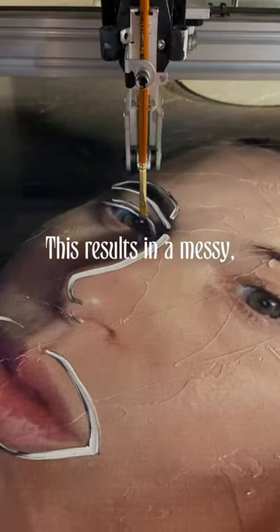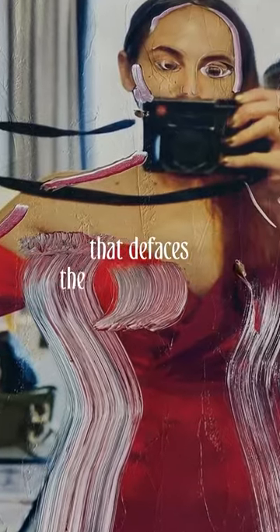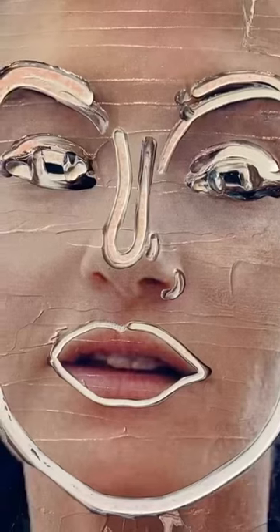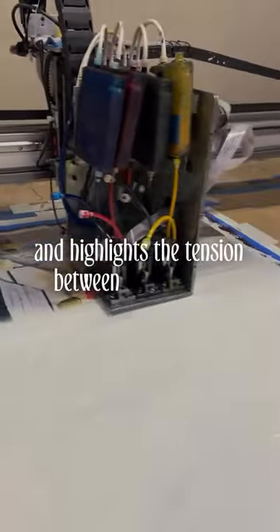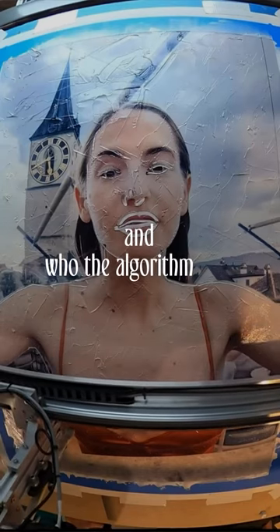This results in a messy, scar-ridden image that defaces the original portrait. The work aims to make the digital process of Facetuning physical and highlights the tension between who you are and who the algorithm says you should be.